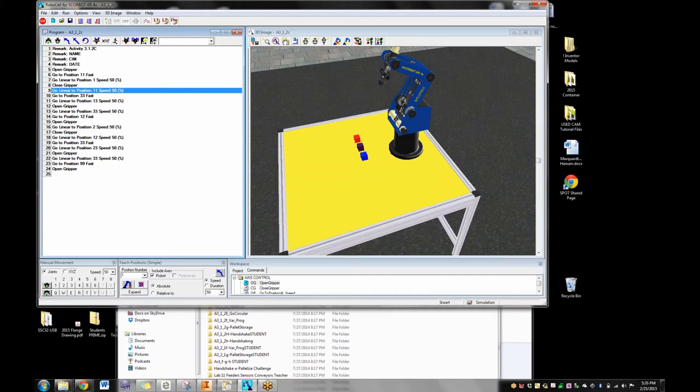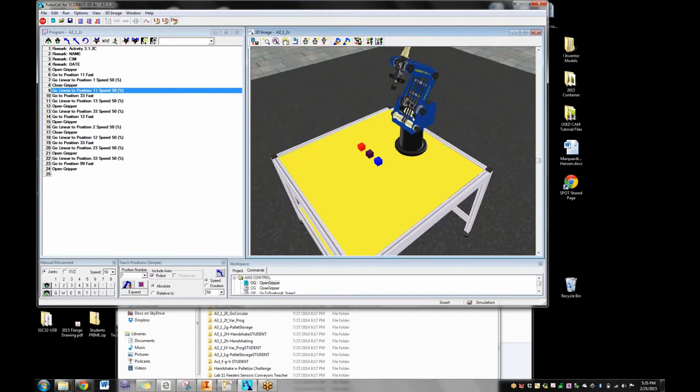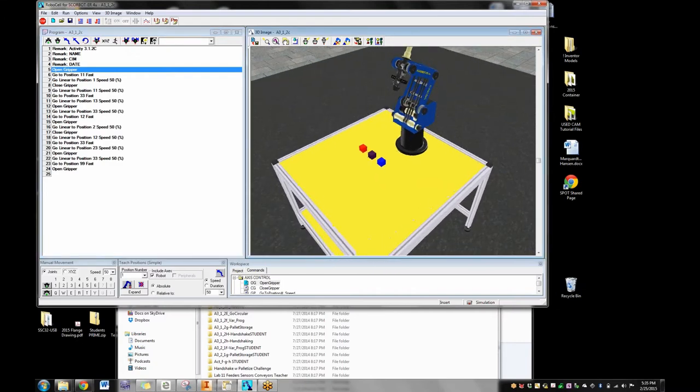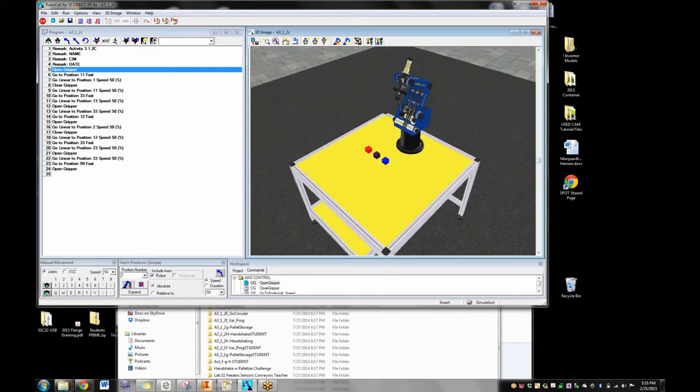You've got to tell kids that in reality this simulation doesn't quite exist. You have trainers and simulators that sort of step in. In the real world, I'm not going to program sitting in front of a simulation — I'm going to go out to the robot, move it, record a position, move it, record it, writing the program right there at the robot. So I'm not going to be seeing a 3D cell; I'm going to be seeing the actual robot.